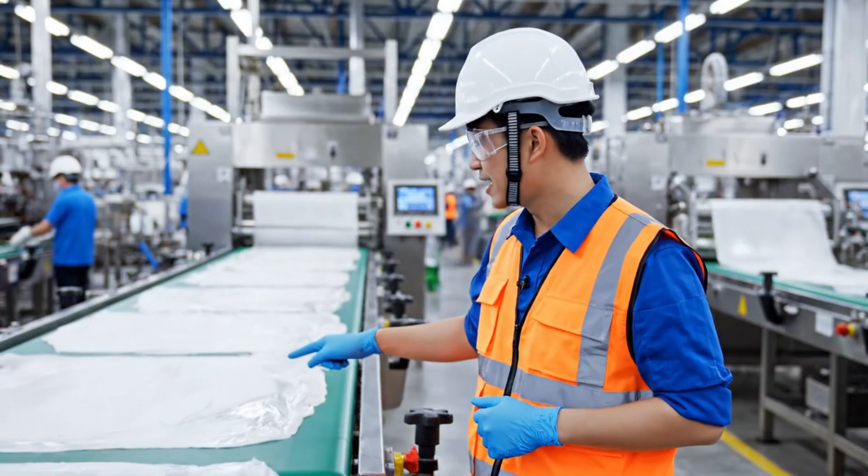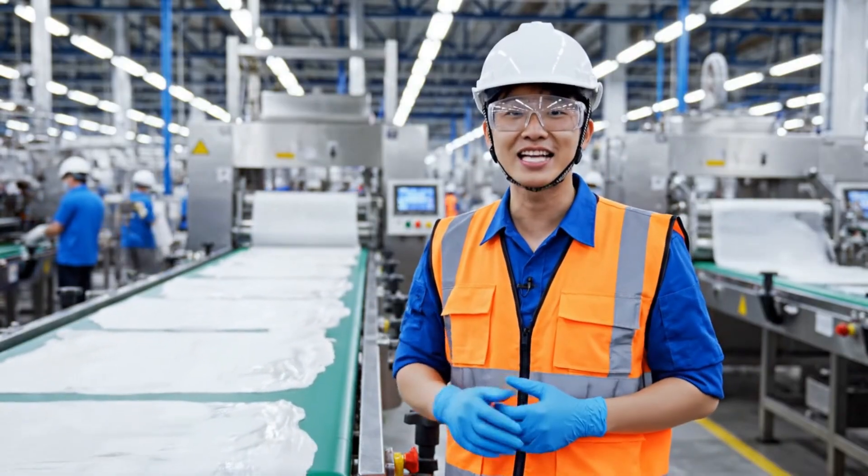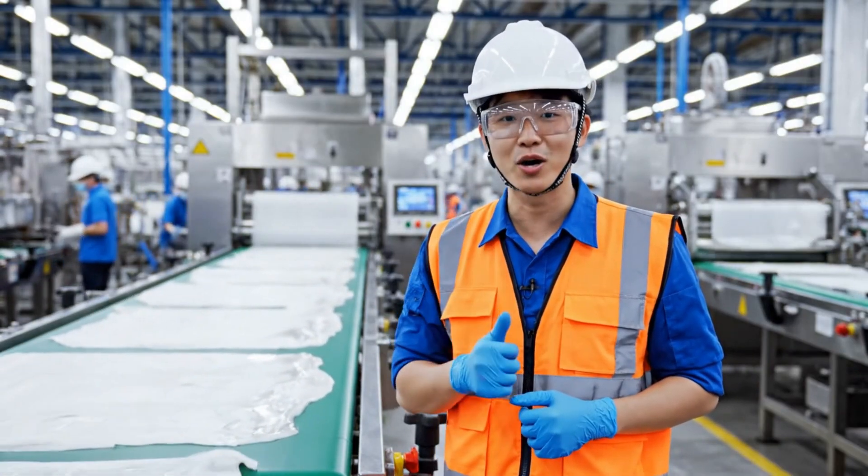Welcome to our factory. Today I'll show you exactly how inside the giant squid skin processing plant ocean monsters are processed.